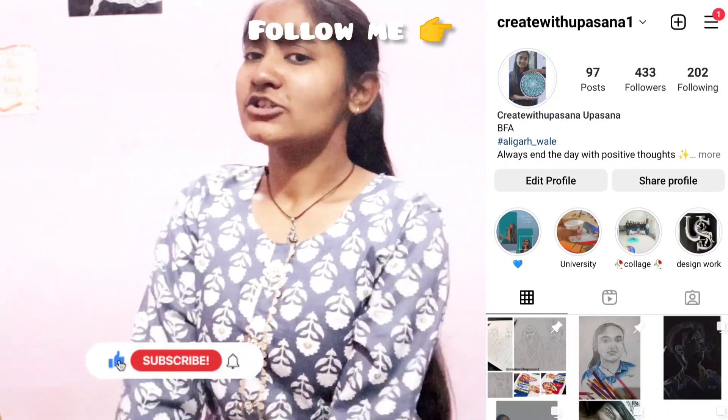Hi guys, I am back with my new video. So on the vlog I will show you that I will take this chadu. I will show you that I will make a painting. Today we will make a painting. So without further ado, let's start the video. This video is very nice, so please watch.